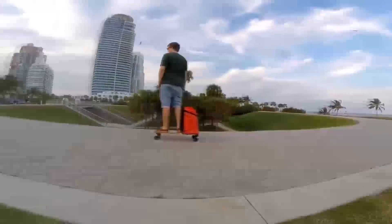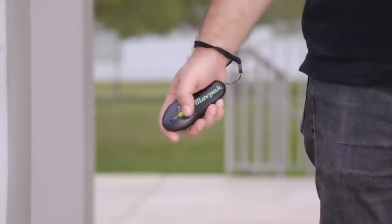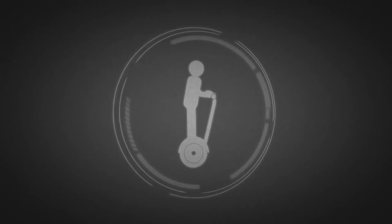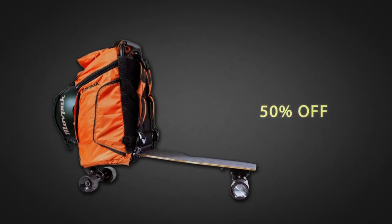MovePack is one of the easiest vehicles to master, and you don't have to be a skateboarder to ride it. Just stand on the board, using the backpack for extra support, and use the small remote for speed and braking. In case of an emergency, MovePack is pretty easy to get off. So there you have it — a backpack, a personal transportation, a smart luggage, and a personal assistant. If you were to buy all that separately, you would spend well over $2,000. But with MovePack, you'll save over 50% of that through this exclusive crowdfunding campaign.